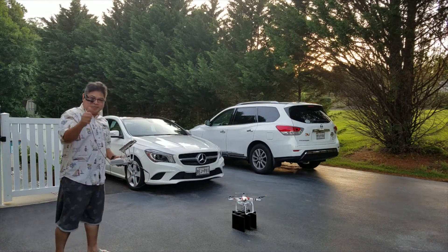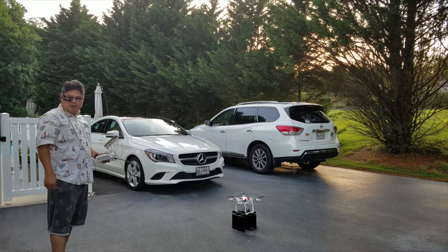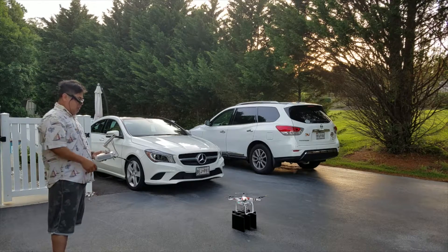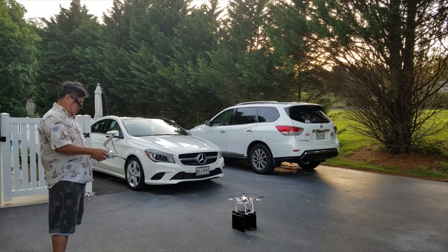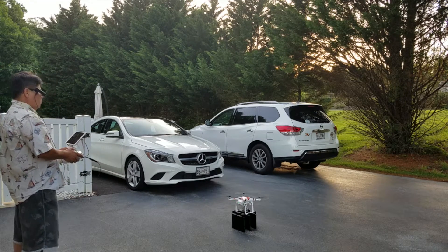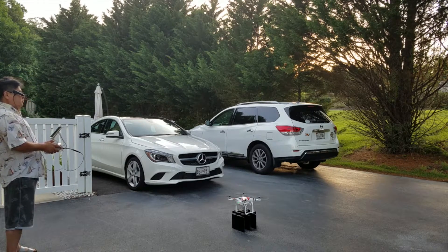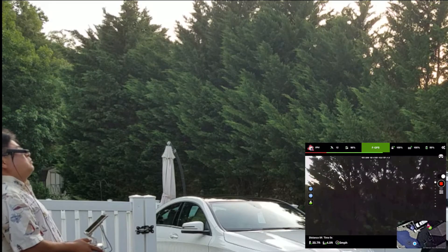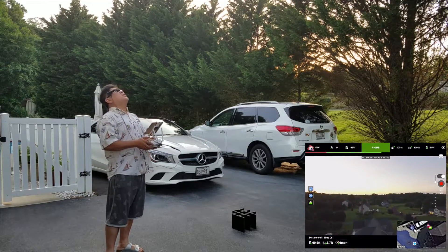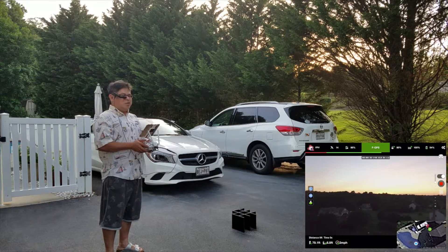Okay guys, here we go. I can see everything in the viewfinder — that's cool. I can see everything the camera is seeing. Let's take this off. Recording started. I can see everything here.